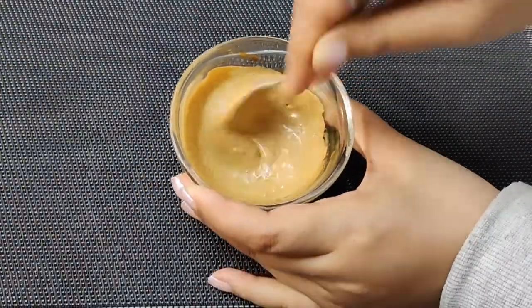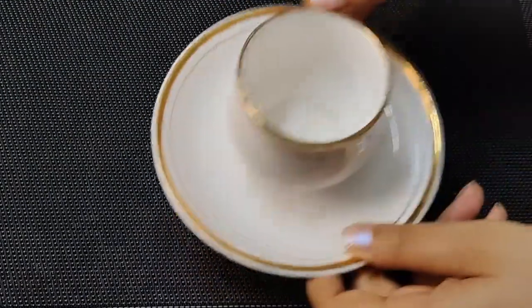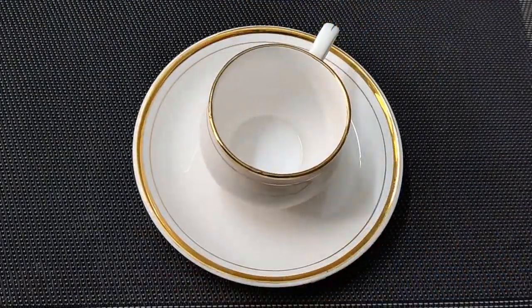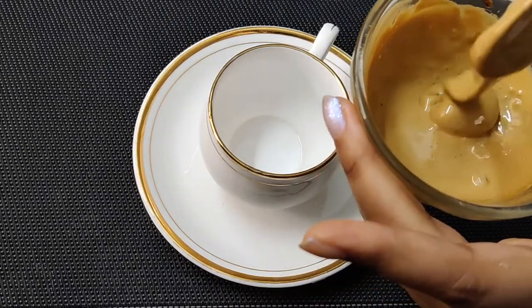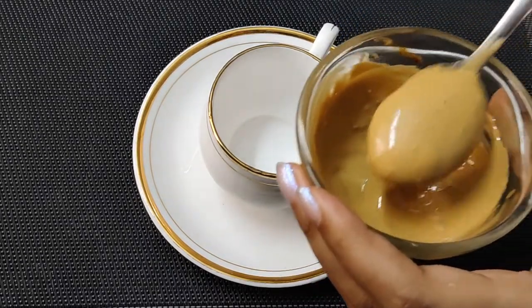After about 3 minutes, move this mix to a cup. If you're already doing it in a cup, you can skip this step. Here you can see the texture and thickness of the mixture.